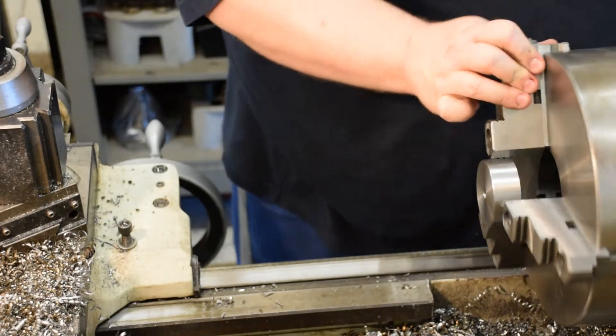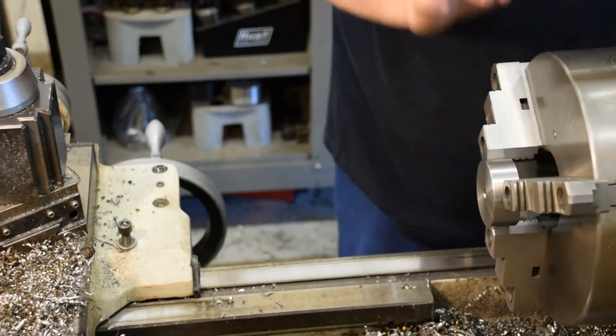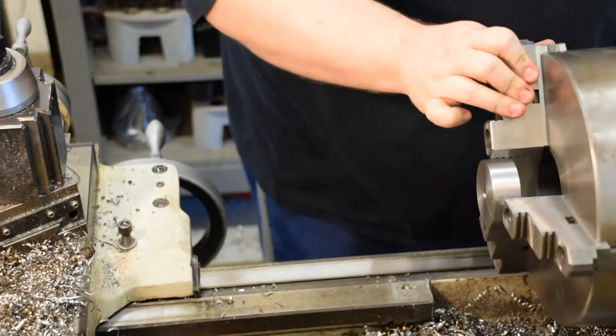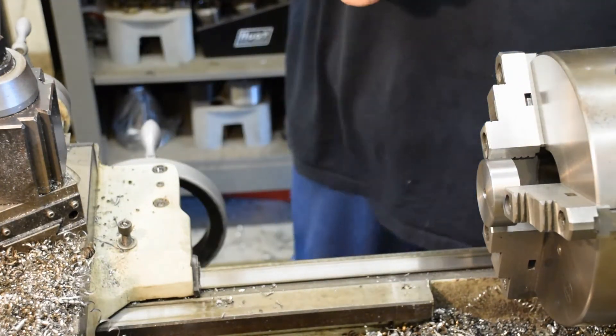Same as before — just set it in there, spaced it with the parallels, and tightened it up. I'm really hosing down on these here because I'm making the square-bottom counterbore with an end mill, so it's got a little bit more thrust than a drill does.